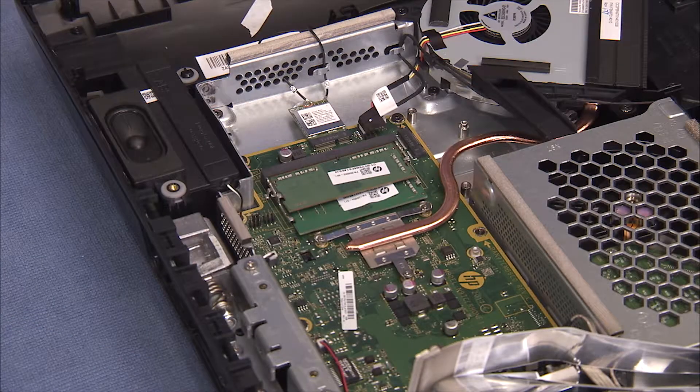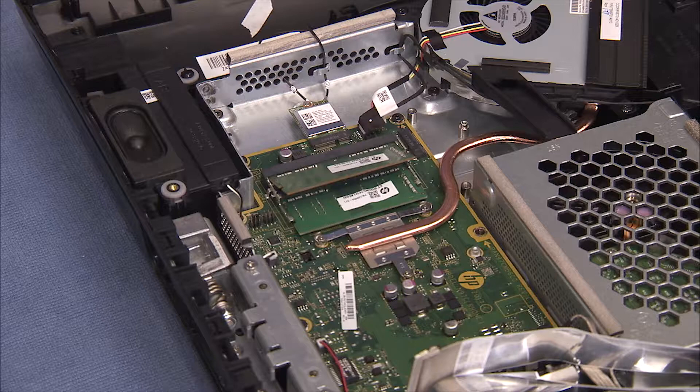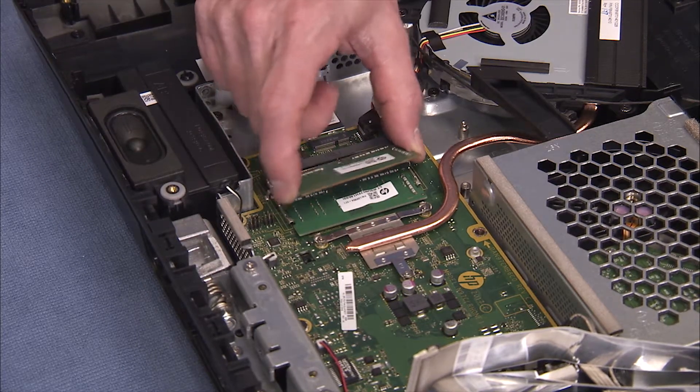To remove the SODIMM memory module from either memory socket, gently pull out on the retaining lever located on each side of the module. The module will pop up from its socket. Pull the memory module out of the socket.